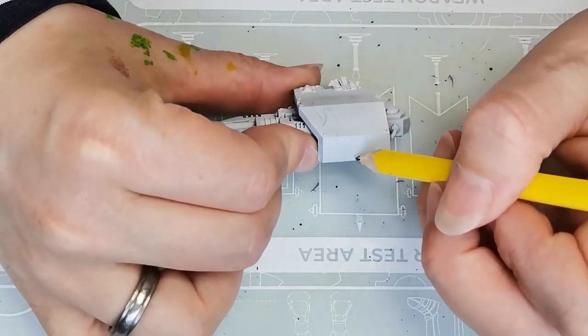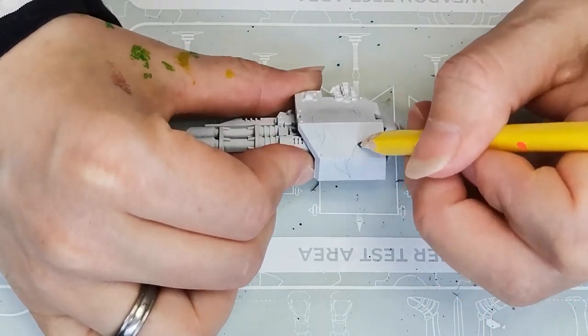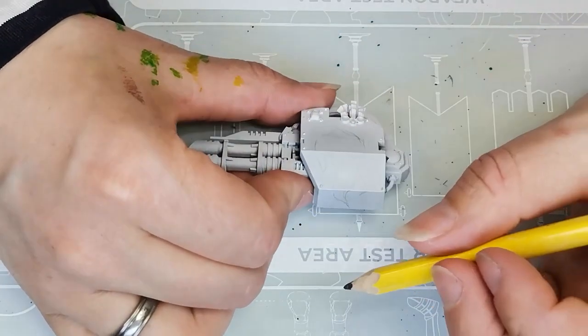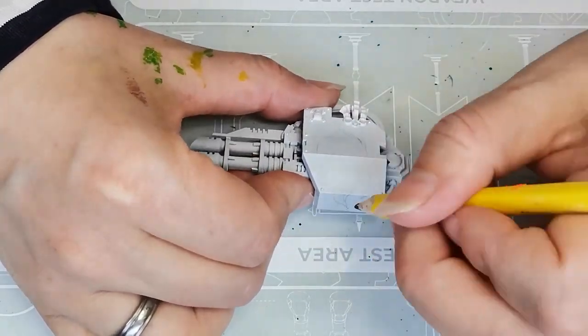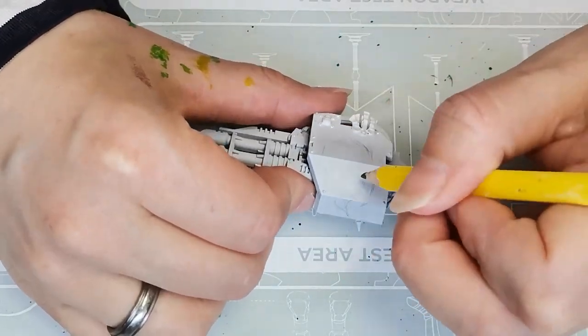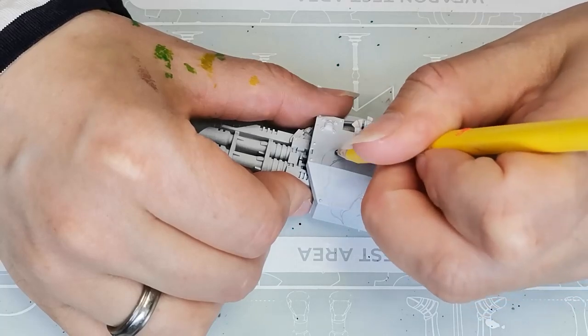Hello and welcome to Dice and Demons. I'm Emma and in this video I'm going to show you how I paint a sort of stained glass mosaic looking fire Tetris pattern thing on one of the arms of the new Dreadnought from the Leviathan box that GW kindly sent to me.